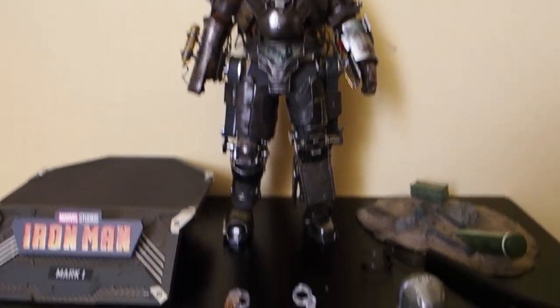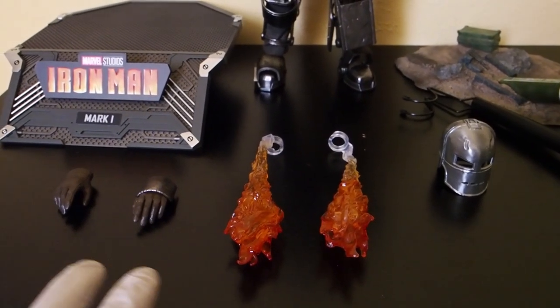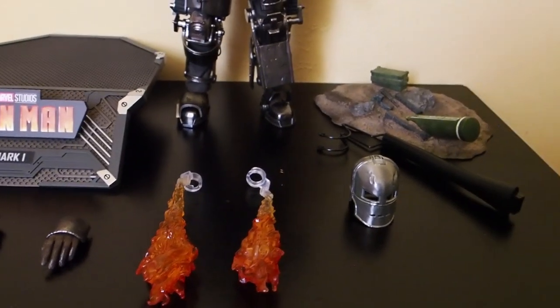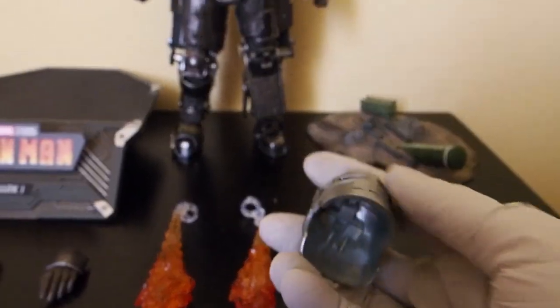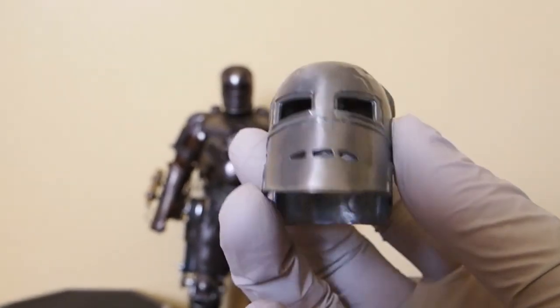Then comes a rod to keep him standing up, a set of hands, and not a whole lot of accessories actually. There's a set of flames, and then if you got the exclusive you would have this — basically a raw cast of the Mark 1 helmet.